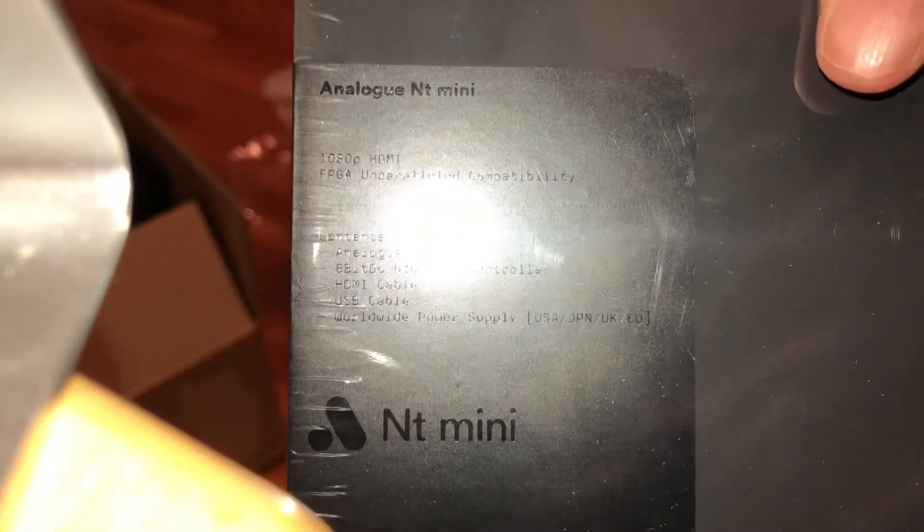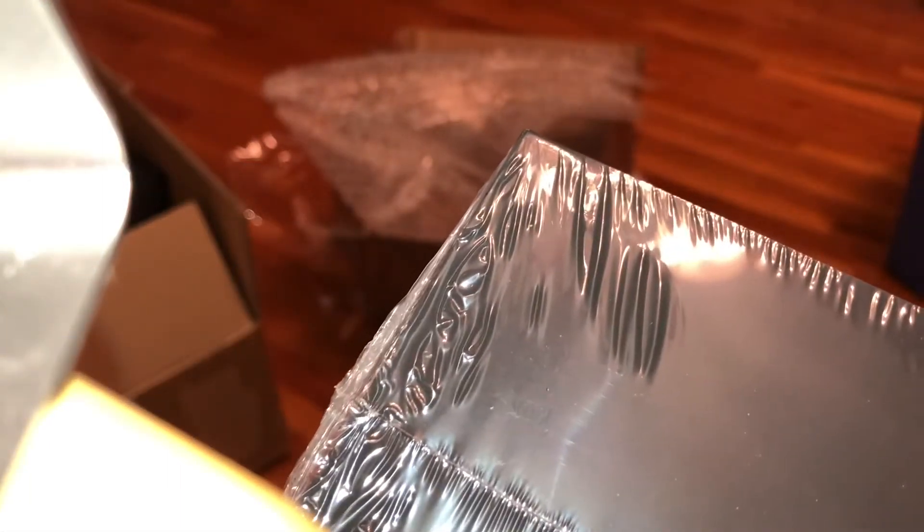I had actually bought this item once before — or attempted to — because I had it in my cart when they made a limited quantity available, and by the time I got through checkout the item was no longer available. But when they released their restock of the Super NT, they promised one last run of the NT Mini Noir version 2, and this time I was actually able to get through checkout with it.